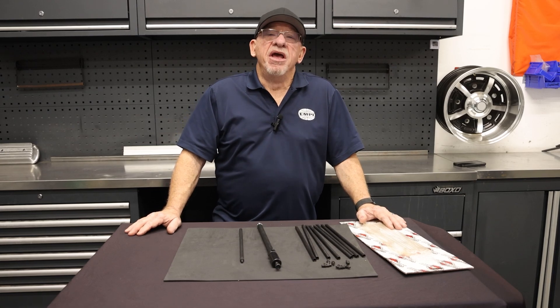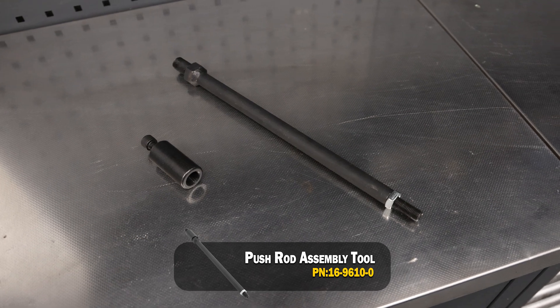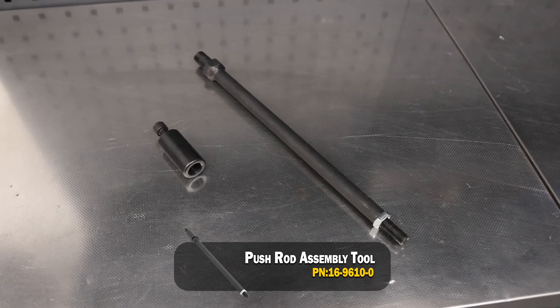Hello, this is Chuck from Enpy Engineering. Enpy is introducing a push rod assembly tool, part number 16-9610-0, for assembling cut-to-length push rods.